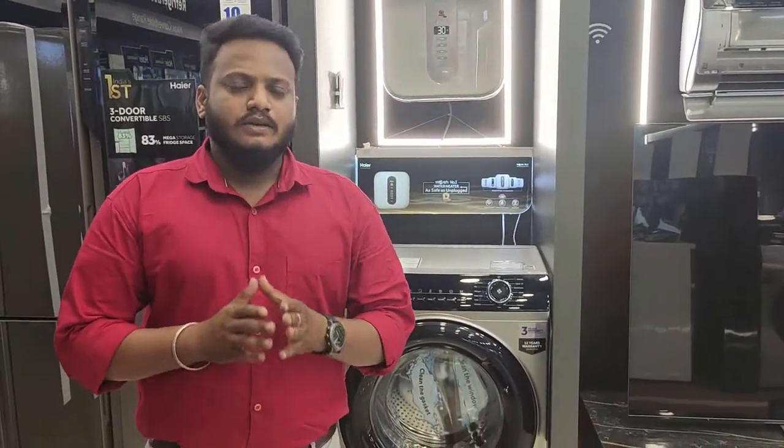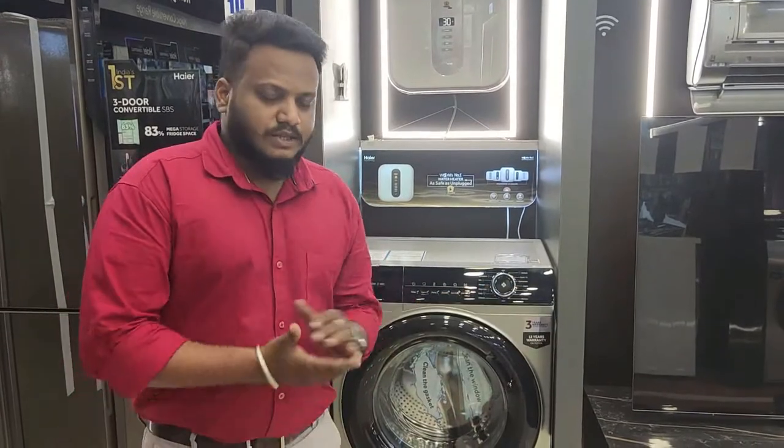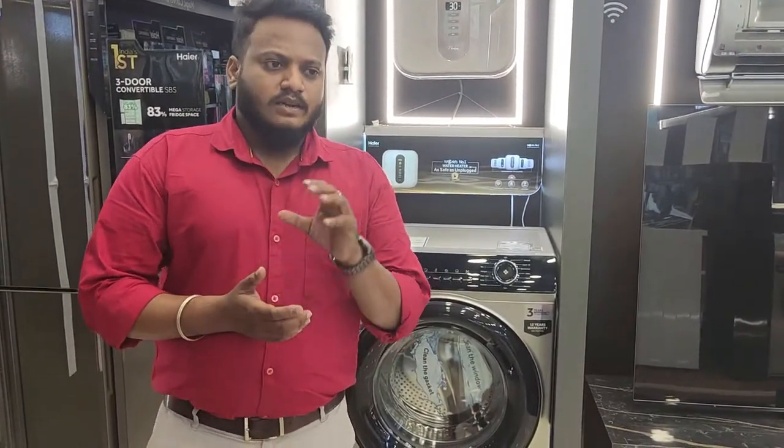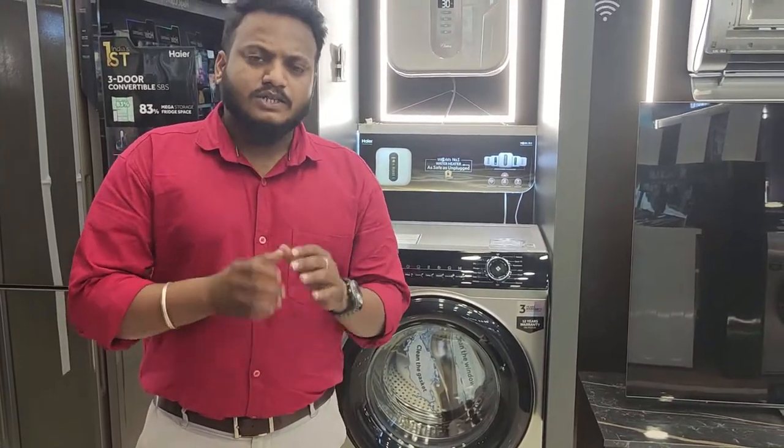Hi guys, we have a new launch of the 9to9 series front-load washing machine. If you are interested in this machine, you can choose the maximum Indian consumer front-load wash quality.